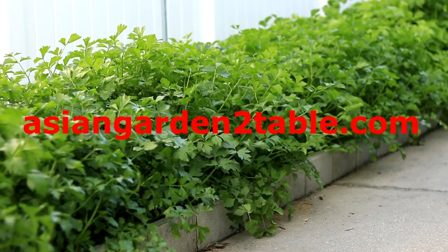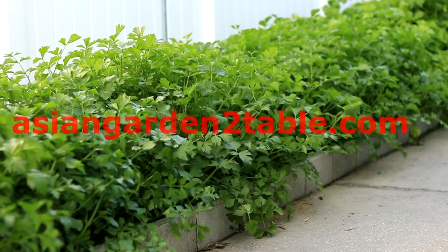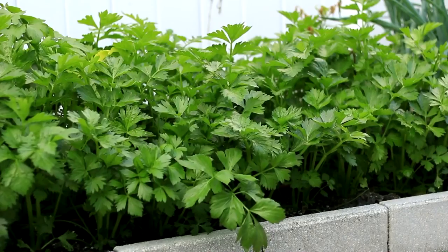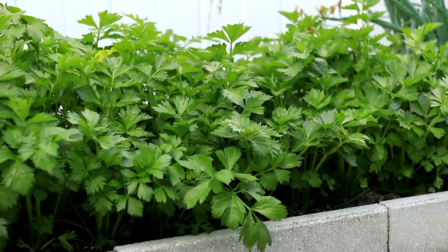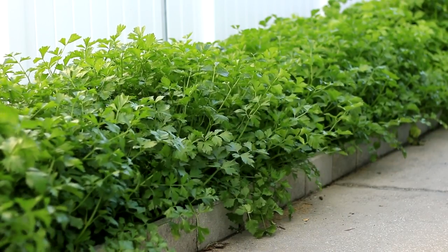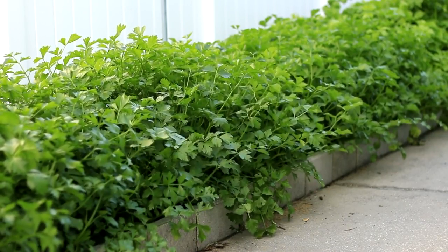Hi, welcome to Asian Garden Table. In this video we will talk more details about growing celery seedlings. Celery is a very easy vegetable to grow, but starting celery seedlings is a bit time consuming and challenging. Since fresh celery is so fragrant and delicious, it truly is worth the time and work we put into it.